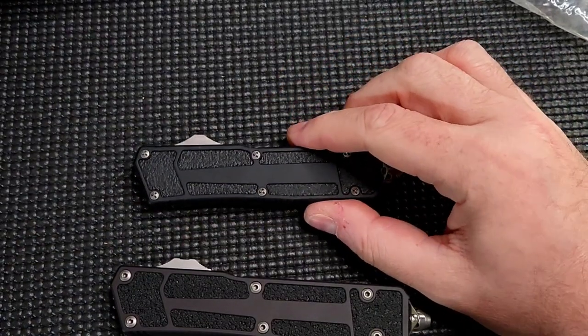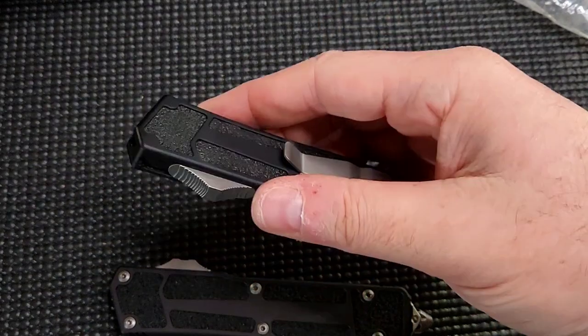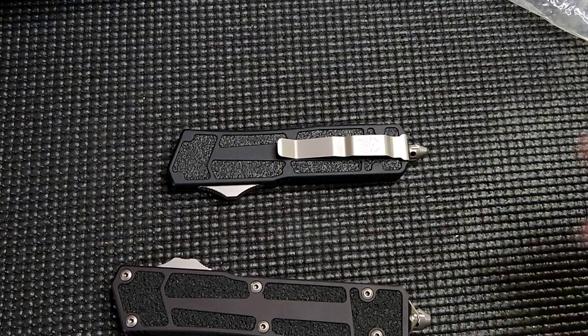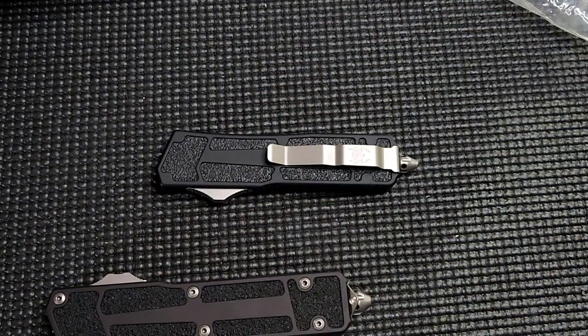All right guys, I am out. Here's a quick look at the QD Scarab. It did not go as poorly as I feared. The packing job is a little frustrating, but it made it safe and sound all the way from Florida. So I'm a happy camper. You guys take it easy. I'm out of here. Catch you on the next one.